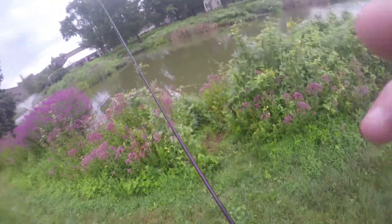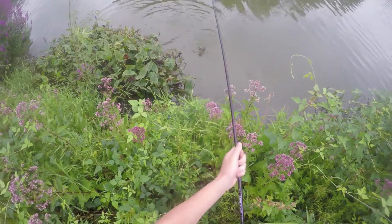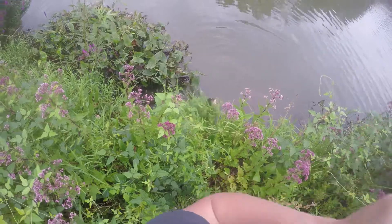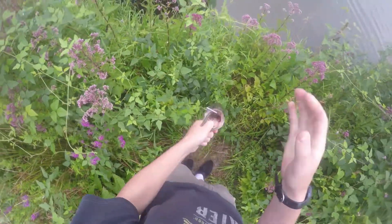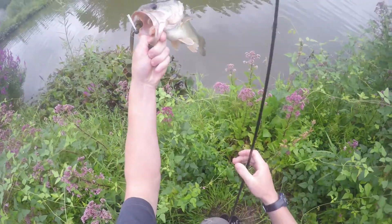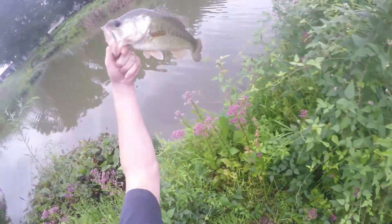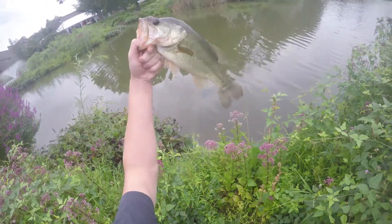I have a fish right away — first cast! Look at this. First cast on the KVD stick bait with the jig, that's amazing. First freaking cast! That's sweet. Let that one go — that bait's done.